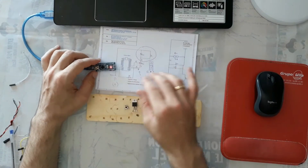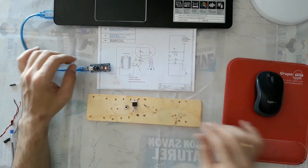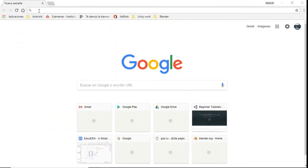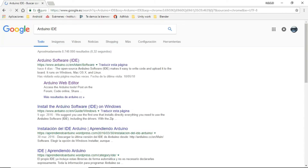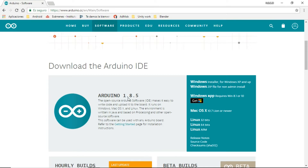The next step, we need to load the Sketch. For that you need a program called Arduino IDE. It's free. Now we will download this program, install it on our computer, and load the Arduino Sketch. Let's go to download Arduino IDE - just search in Google for Arduino IDE.